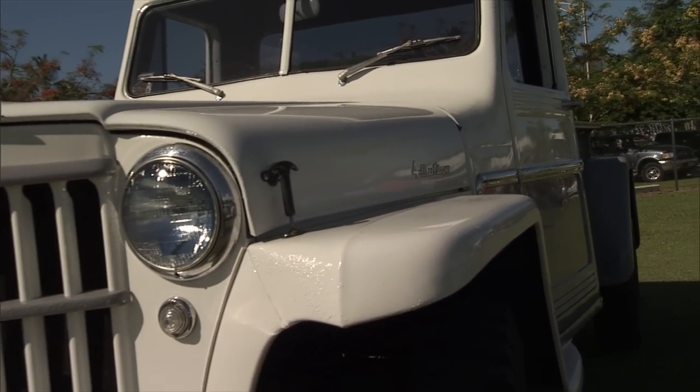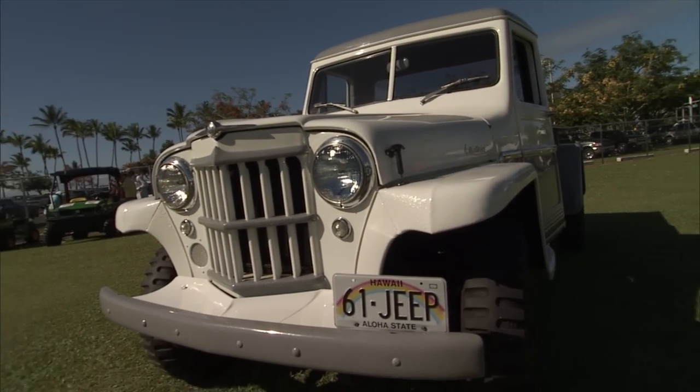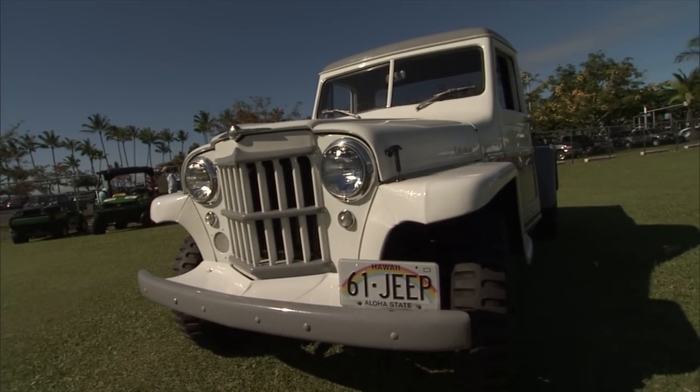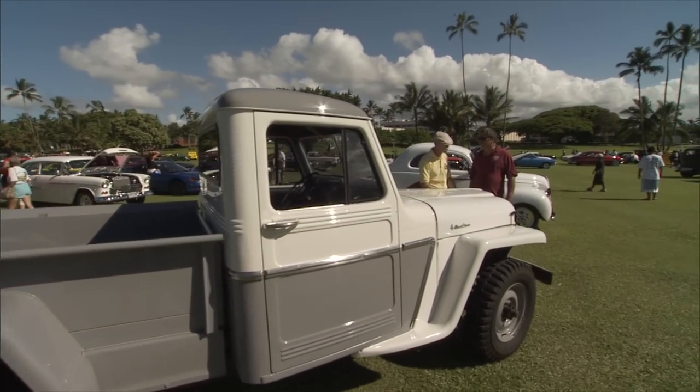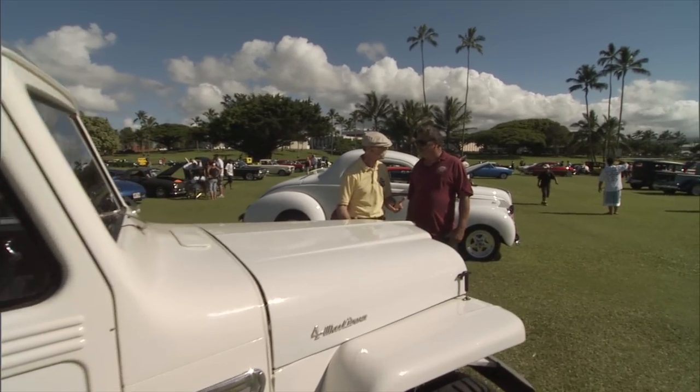We had it restored once, 10 years ago, and had it parked for the last five. And did she fire right back up? Right back up. You didn't do anything to it? She just fired right back up.